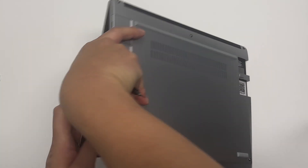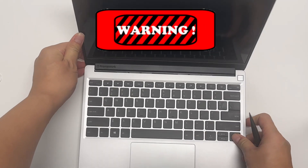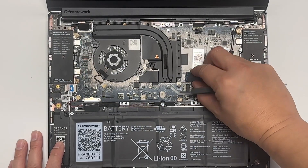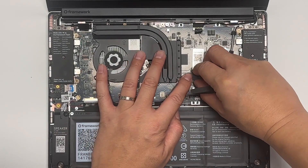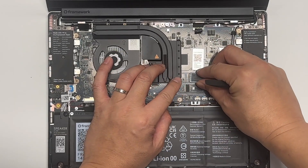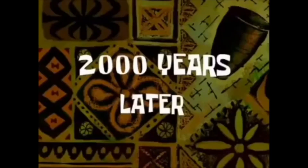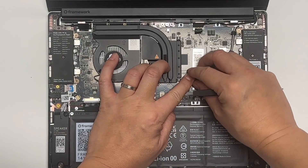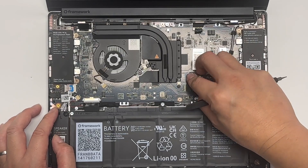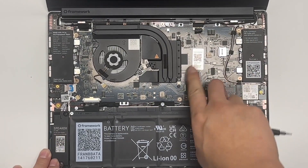Let me show you how to use it. You have to put it underneath and hear the click sound. It's quite hard. When you hear two clicks...